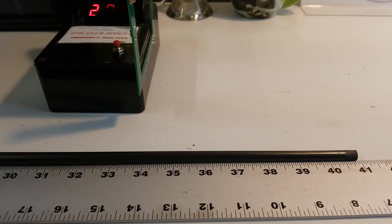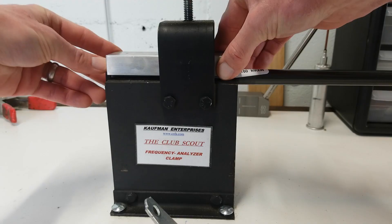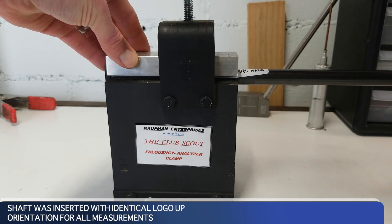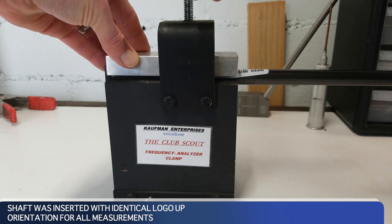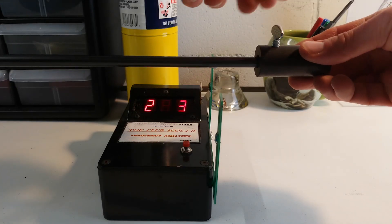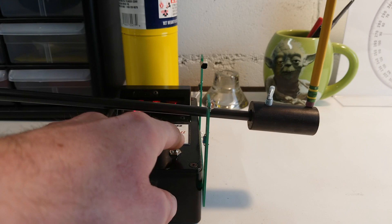Next, we did the opposite — instead of butt trimming, we did a tip trim. I actually cut an inch off the tip of the shaft and moved the shaft back so it's even with the end of the vise. In both cases the shaft is the same length; it's just whether we cut from the tip end or the simulated butt end. Put it in the machine again and we got a measurement of 299, showing even stiffer.